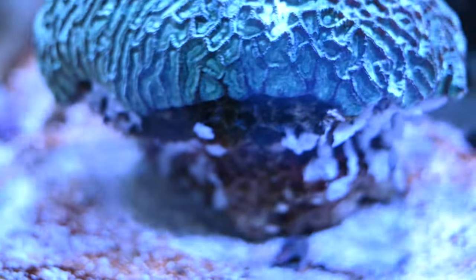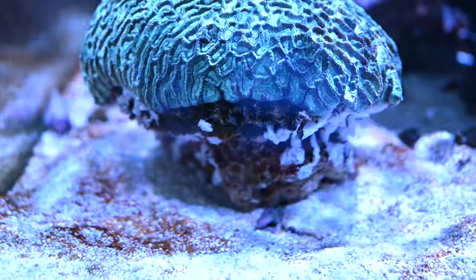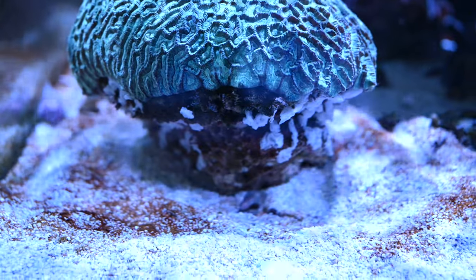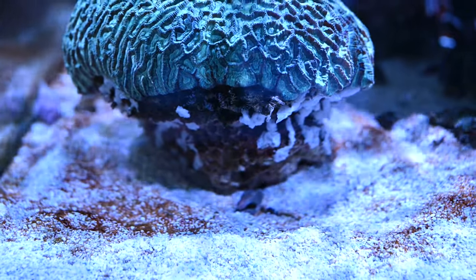We'll keep posting updates on how the brain coral is doing and what he looks like after I've gotten all this super glue off. Thanks everyone!